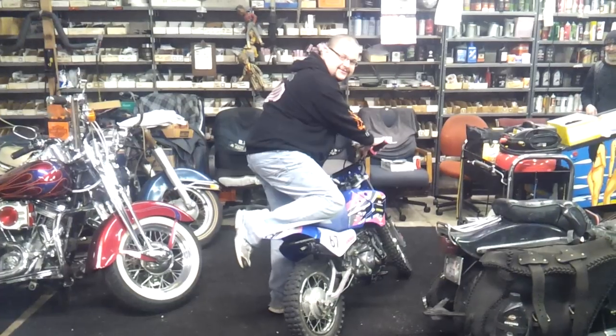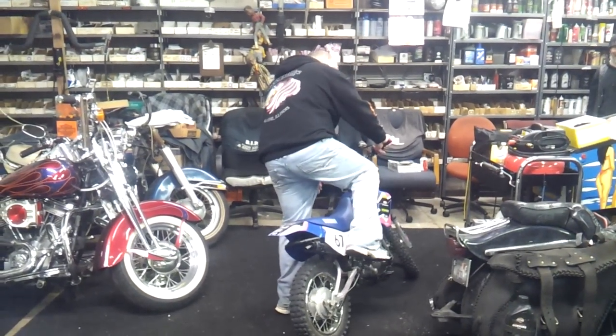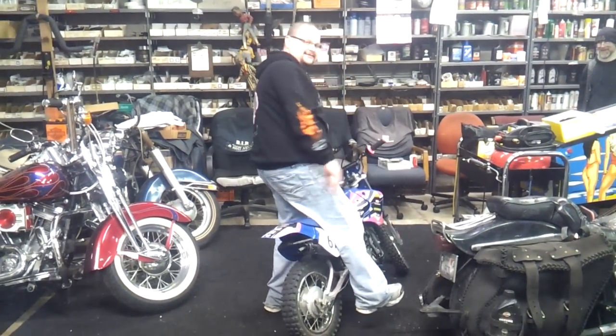Oh, I didn't have the switch on. All right — one little kick. That's all it takes.